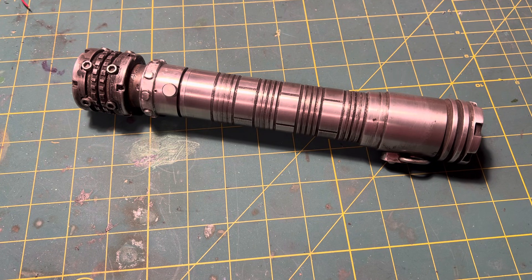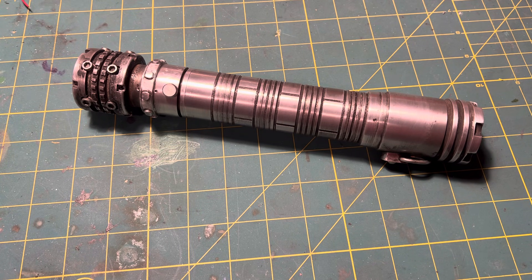Hey, I recently completed this lightsaber and thought I'd do a quick video showing it off. Sorry about my little workstation here — I've got a lot of glue and solder and everything else on it, but it'll work for today's purposes.